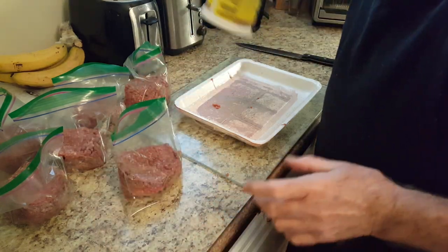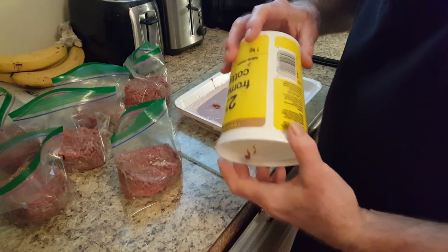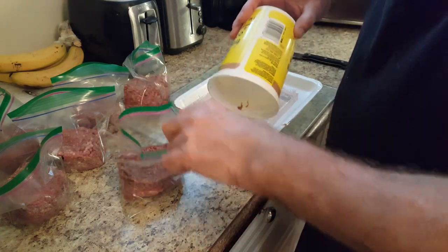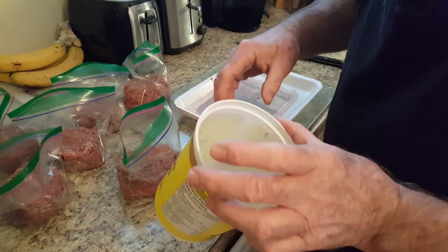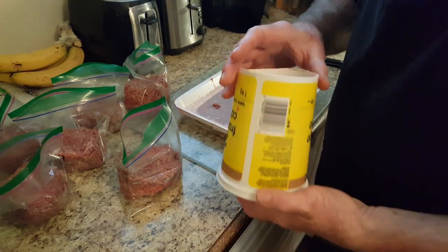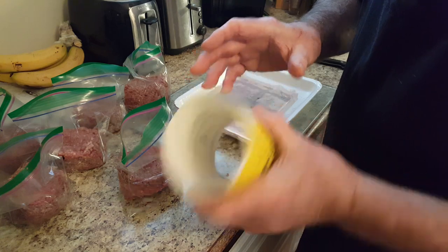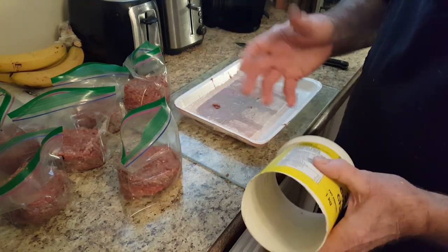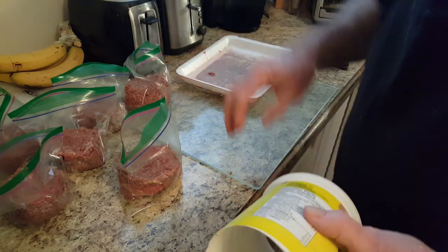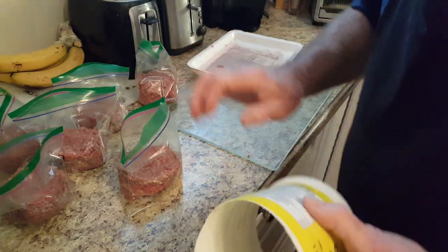You can use this little transfer container for fruit as well, and it works great for liquids so you don't spill it all over if you want to freeze some juices or whatever in a bag. There's a little tip — I hope you can use it. Now we'll just wash everything up really well and finish packaging the hamburgers.